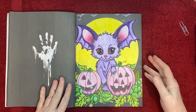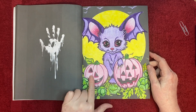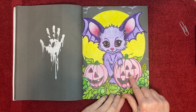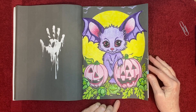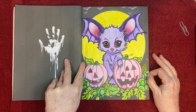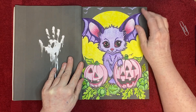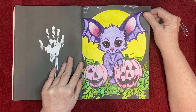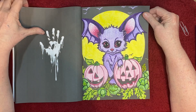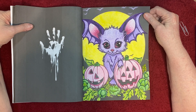It doesn't look all that creepy, I don't guess — I think it's kind of cute, except for maybe your two-eyed lopsided pumpkin and your four-eyed pumpkin. I decided to go ahead and color it in non-traditional colors because I just thought it was fun. I guess this is supposed to be a little bat — he's a cute, big-eyed little guy. I had a lot of fun coloring this using non-traditional colors.